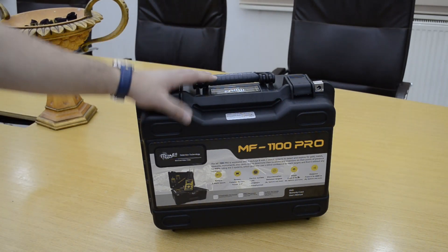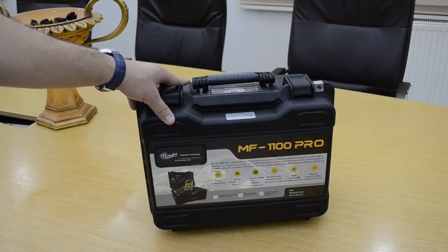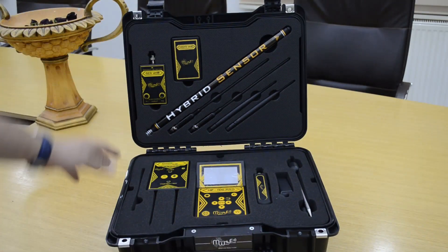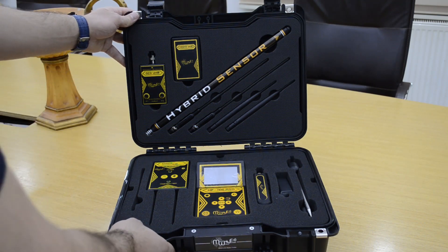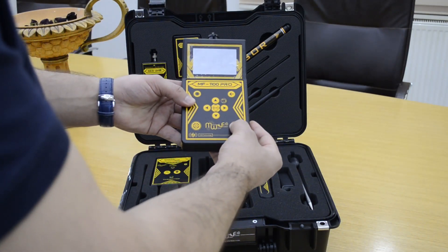Hello everyone, we have today an F1 1100 Pro device — the world's best and newest gold and metal detectable device. This is the super package of the MF 1100 Pro. We have here the main unit.